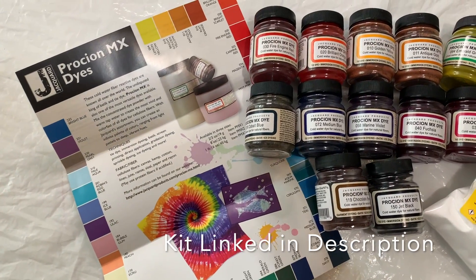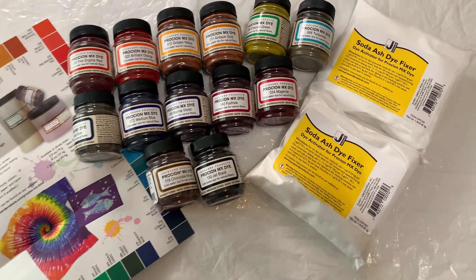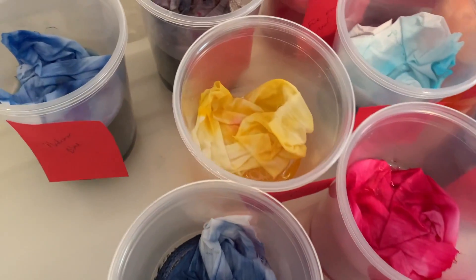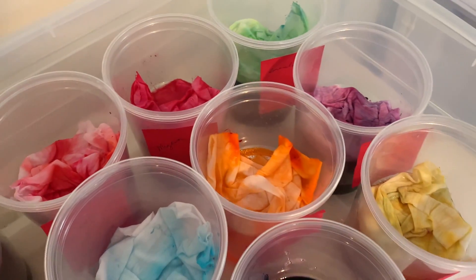I'm going to be using this Jacquard Procion dye kit with 13 colors, and I will link it in the description below. Last week I made a video swatching all the colors — you can go back and watch that, I'll put the link in the description and at the end of the video.